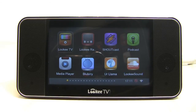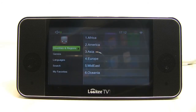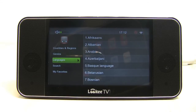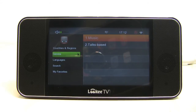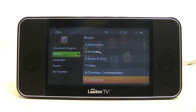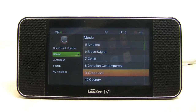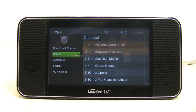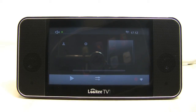We'll go to the Looky Radio app now. It has a very similar interface — again, everything is broken down and categorized. We'll go to genres and pick music, and see if we can find some classical music. There are over 30,000 radio stations available here for free, which is pretty incredible. There's classical — we'll just open up the third one, classical music. That's one of my personal favorites, and I discovered that during my review of this great device.